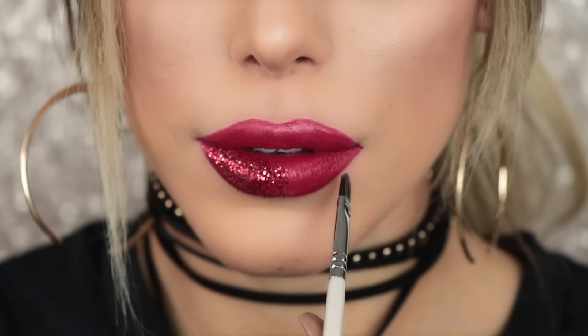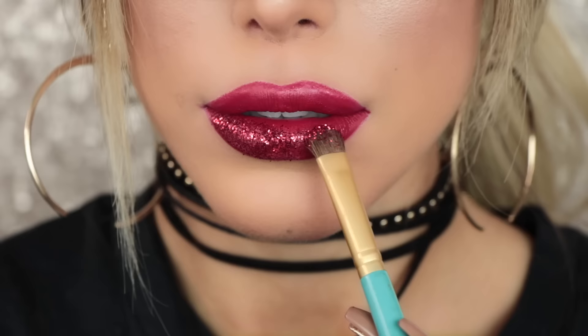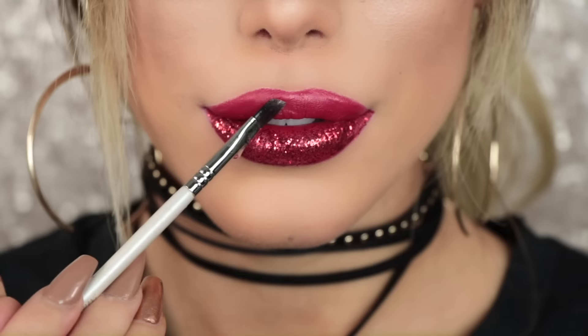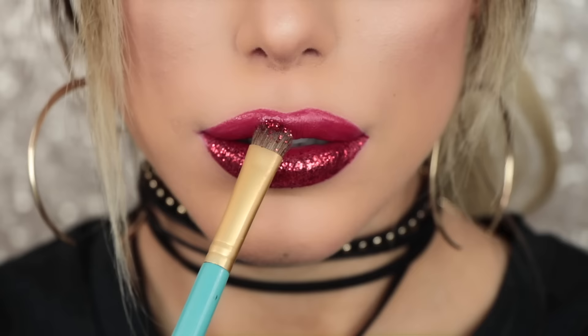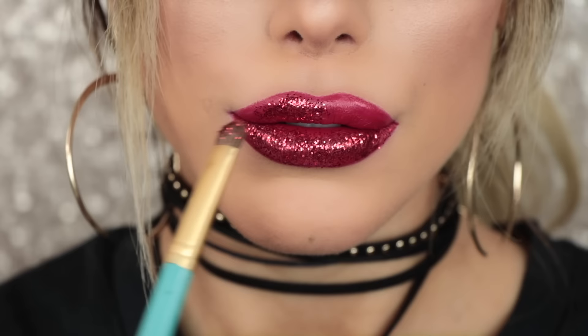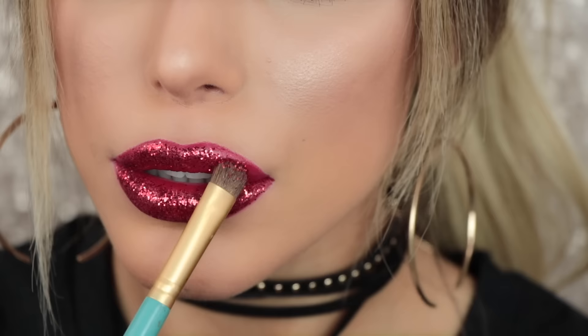I honestly didn't get any fallout, which surprised me because normally with glitter lips you tend to drop it everywhere. This brush just holds on to the glitter. The glitter size is their size four, which is their chunkiest. For lips I love chunky glitter, but for eyes I prefer a smaller size — maybe a two. A four is quite chunky and can be uncomfortable on the lips, but I personally don't mind. I'd rather be drinking through a straw and have glitter lips!